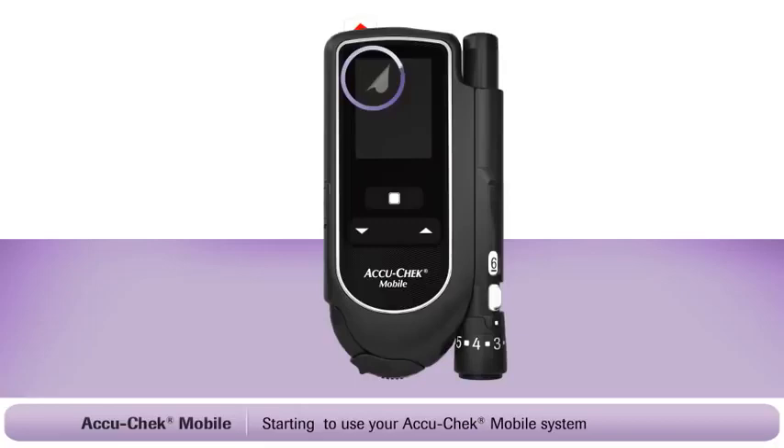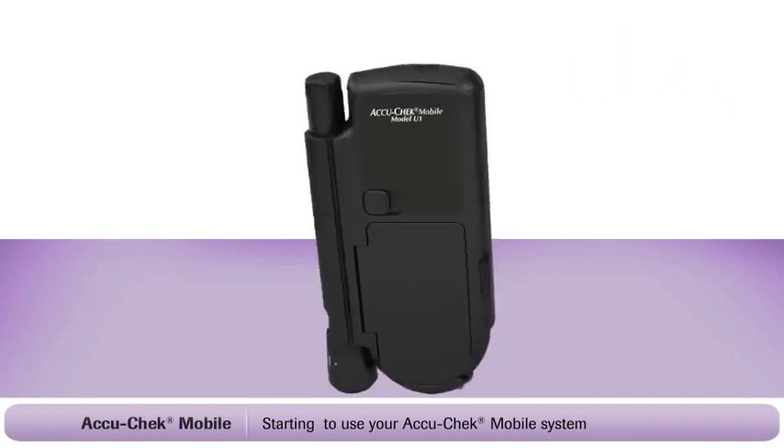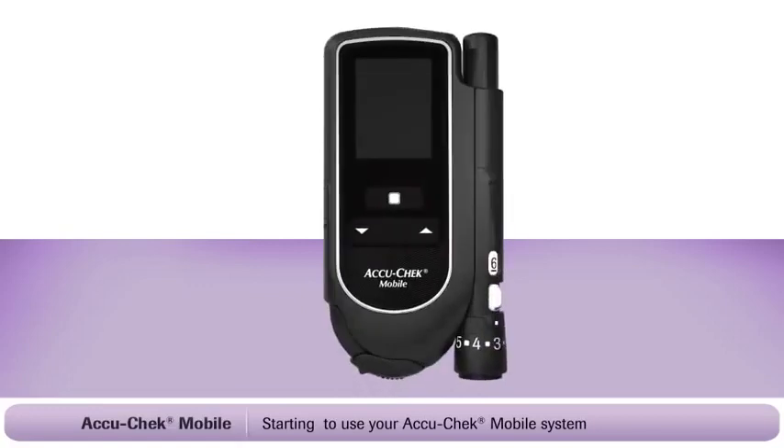If this is the first time you have used your AccuCheck mobile system, you will need to remove the plastic film from the display area and also pull away the protective strip from the battery compartment at the back. You may also need to set the language. Turn the system on by holding the power enter button down for two seconds. The language screen is displayed — use the up-down arrows to locate your language. Press the power enter button to select the language and then press it again to confirm. Your system is now ready to use.